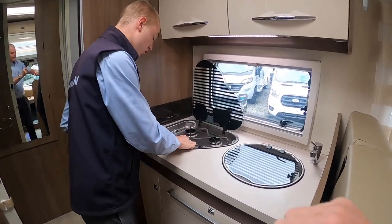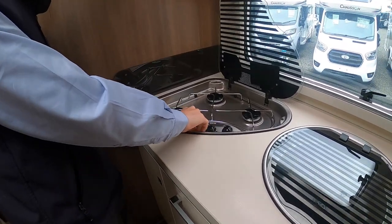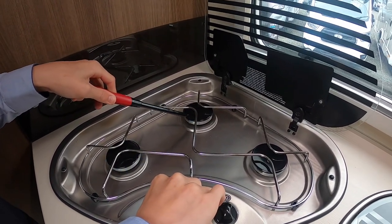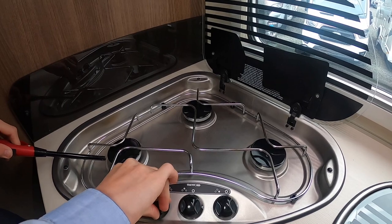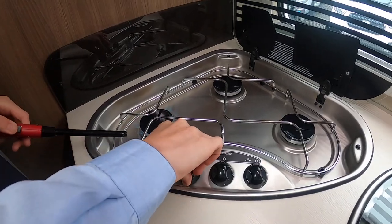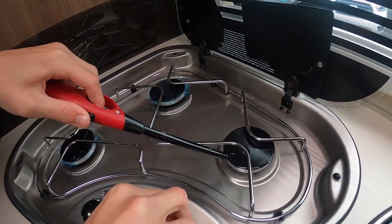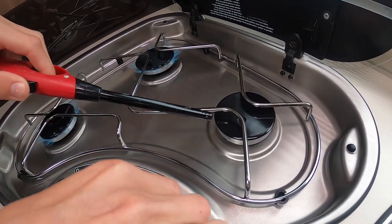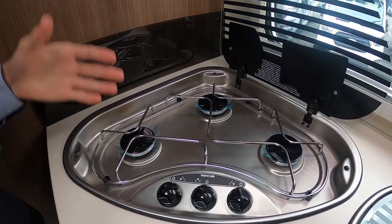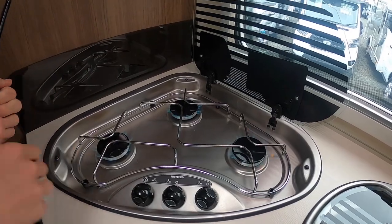In your kitchen you've got three gas burners but you will need an igniter. Once they're all lit, allow them to cool before you put your glass lid down as there is a risk of shattering it.